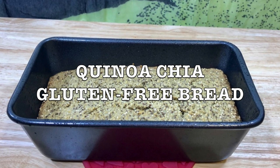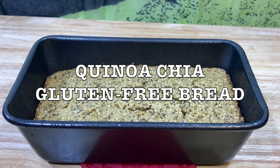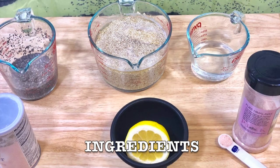I let it cool down and then I cut it. I put it into silicone bags and straight to the freezer, and every time I want to eat one I just take it out. So get all your ingredients together and this is the list.